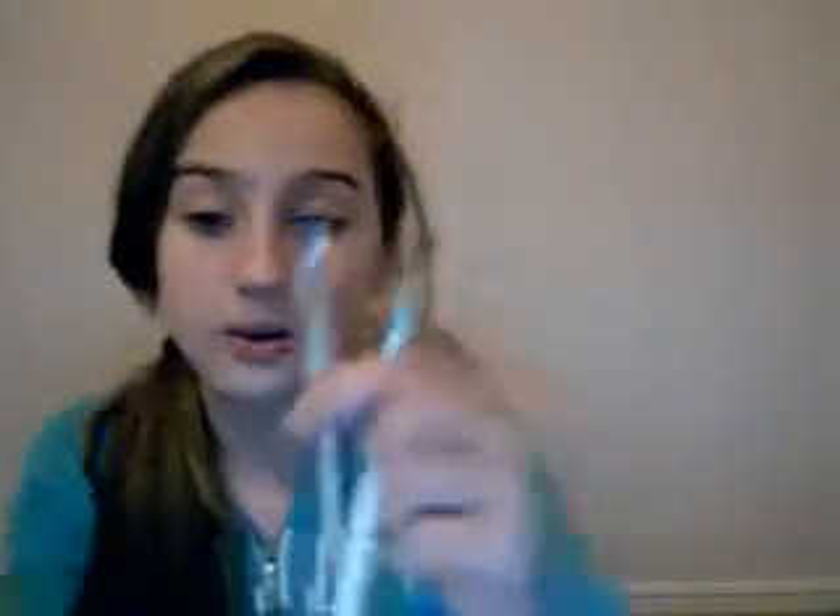Then I have these two eyeshadow brushes. This one is the defining eye brush — peony — I love it. I just filmed a tutorial and I use this to get color over here. Then I use my blending eye brush to get in the corner. These are like partners in crime. I just love it.